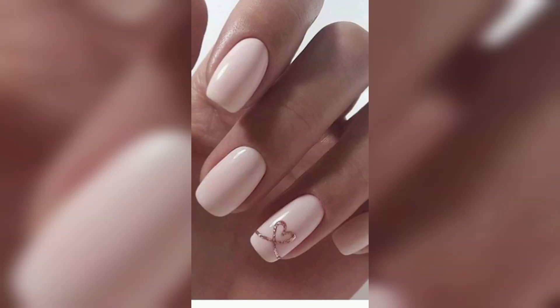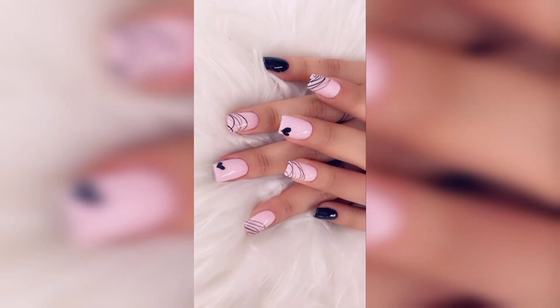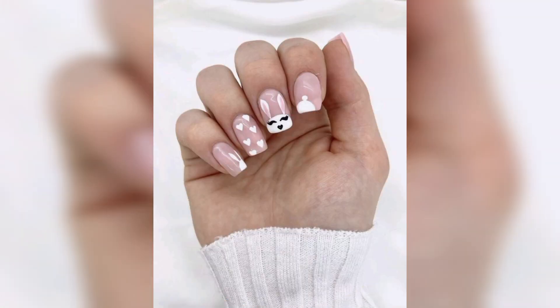In this video I am providing you gorgeous and trendy Easter nail art ideas. Friends, don't skip the video — watch from start to last because these designs are so stunning and unique. I hope you all love these Easter nail art ideas.